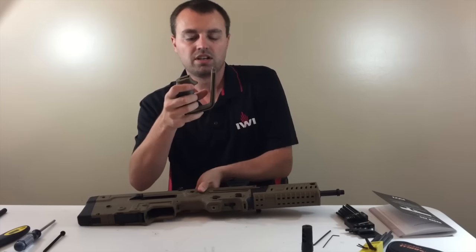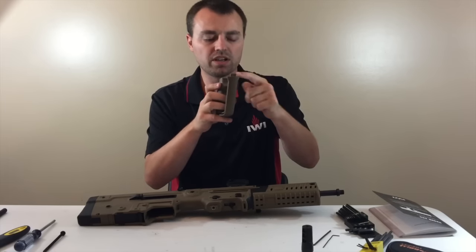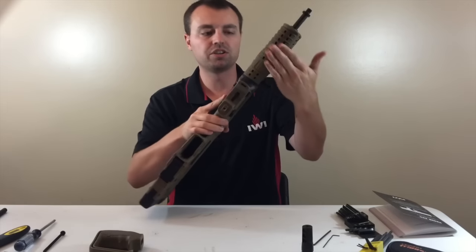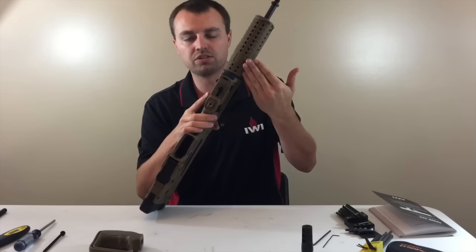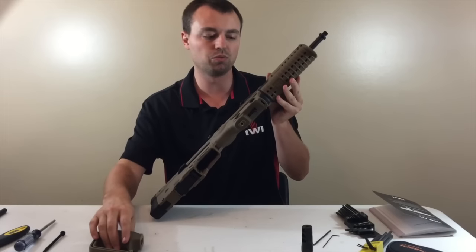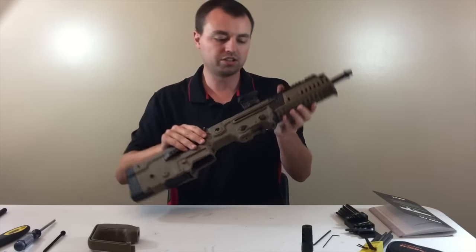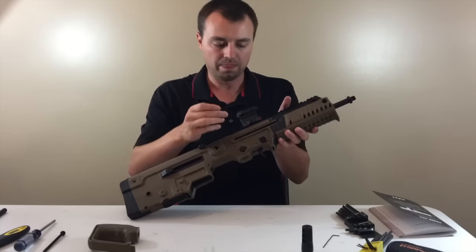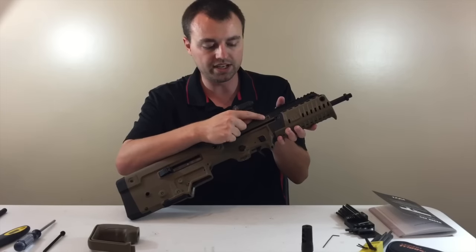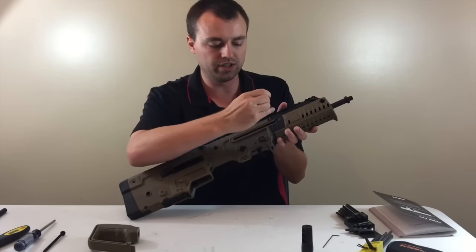You're going to notice on the grip this little nub — this is important. This is part of what holds in your forend. Unlike the Tavor, this forend comes off much easier; at the same time it's held in two points: a screw we're going to take out, and this grip. Next thing you need is a three millimeter Allen key. That's going to be used right here, and we are going to unscrew that.